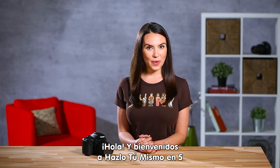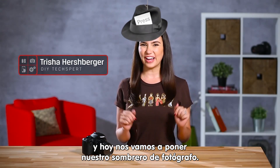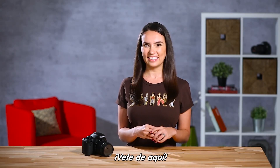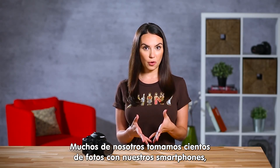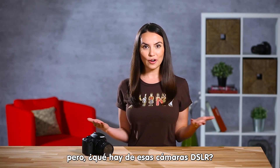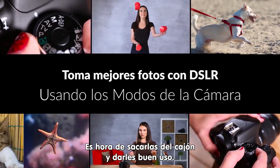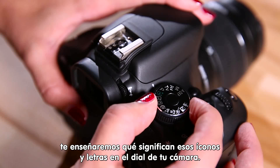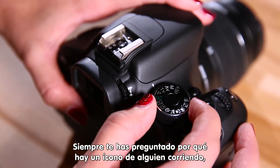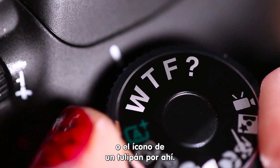Hello and welcome to DIY in 5. I'm Trisha Hershberger and today we're putting on our photographer hat. Many of us take tons of photos every day with our smartphones, but what about those DSLRs or point-and-shoot cameras we have? It's time to bring them out of storage and put them to use. In today's episode of DIY in 5, we'll teach you what that dial full of letters and icons means on your camera — you know you've always wondered why there were pictures of somebody running or a tulip on there.